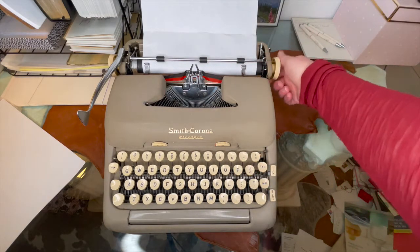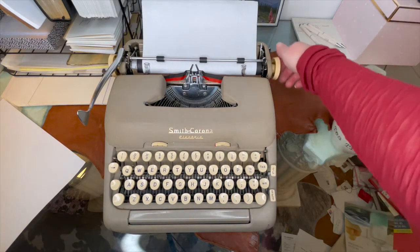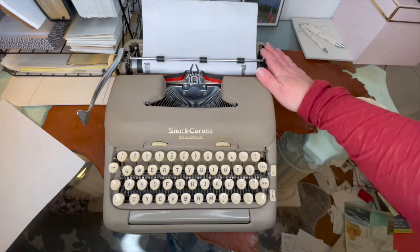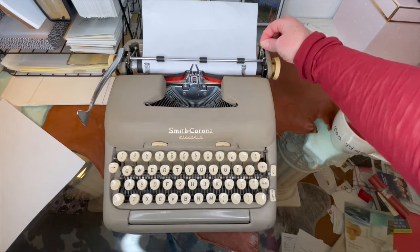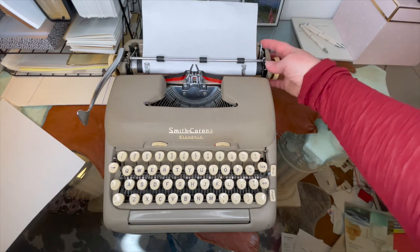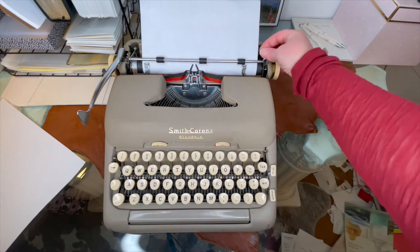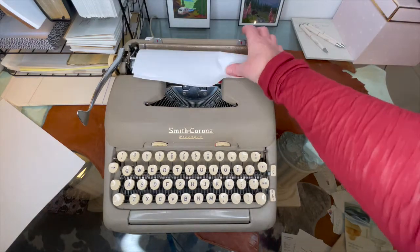When I load my paper, I like to bring it all the way up halfway to make sure I've got it even. But if I don't, every typewriter on the right side has a paper release right here — you just pull that forward and you can adjust your paper.